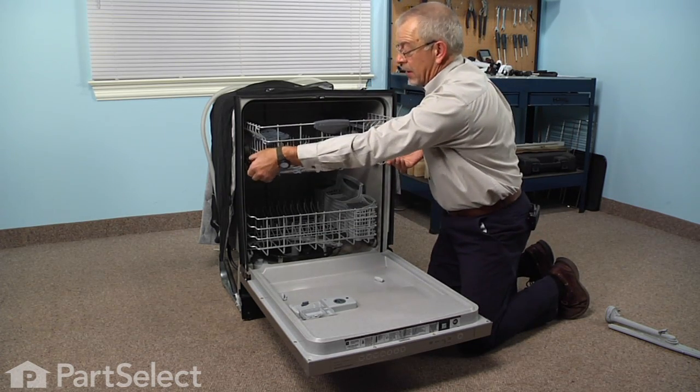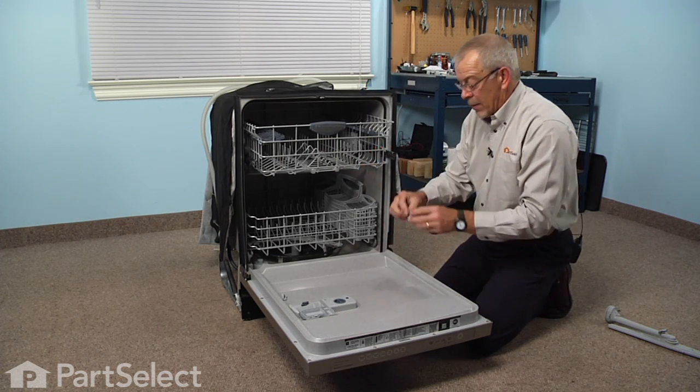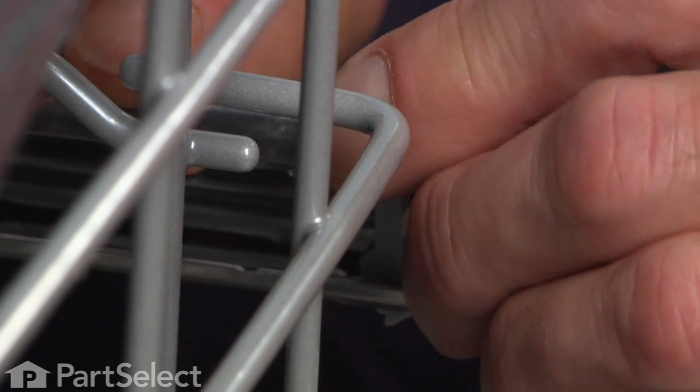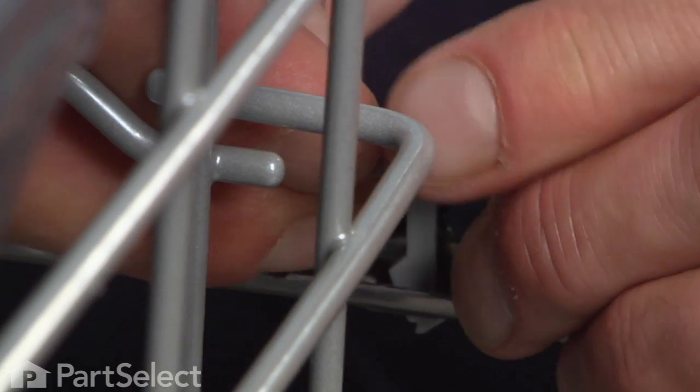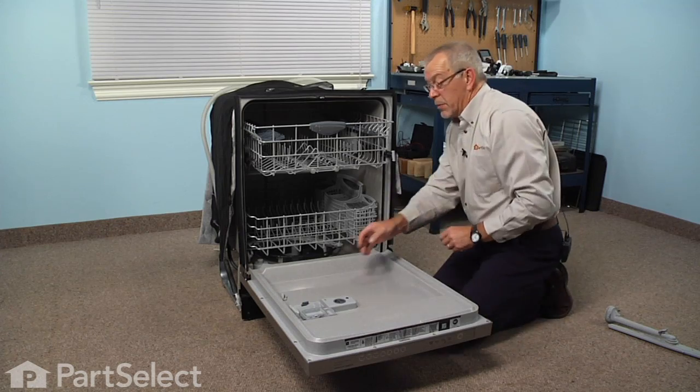Make sure all four wheels are engaged, push the rack all the way back, and pull the rails out. Then reinstall the rack stops — slide them in from the top through holes in both the bottom and the top and lock them in position.